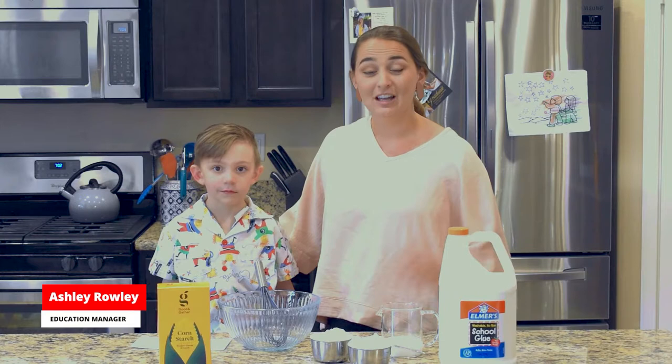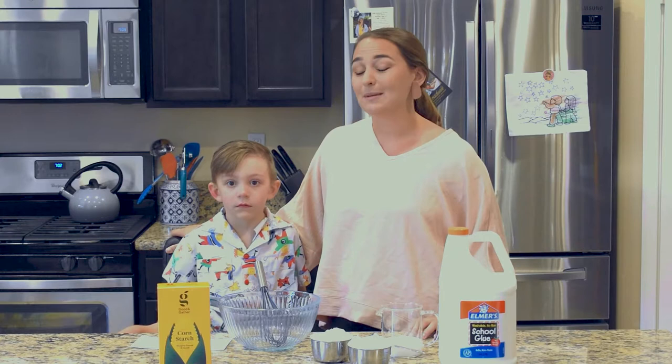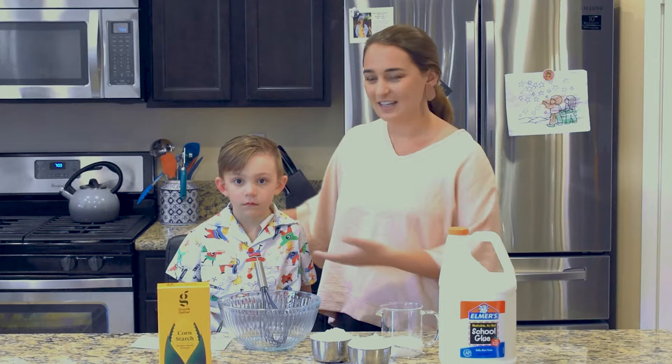Hi, my name is Ashley Rowley. I'm the Education Manager at the American Museum of Samaritan Art. Welcome to my kitchen! We're going to be doing something a little bit different today. We're here in my kitchen and we're going to make some air-dried clay today.